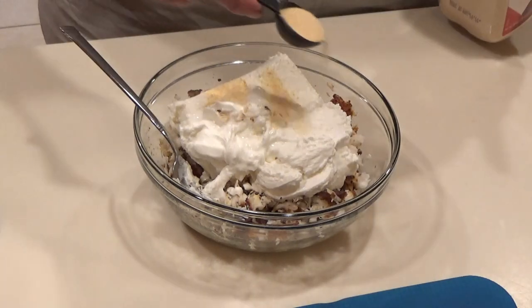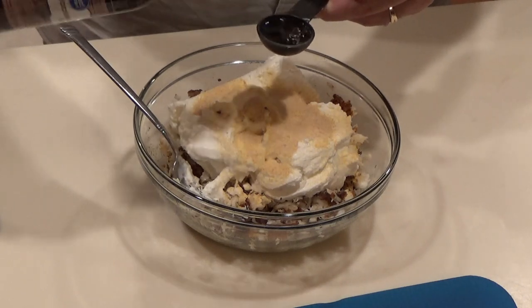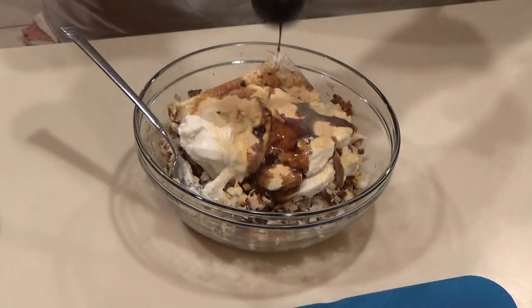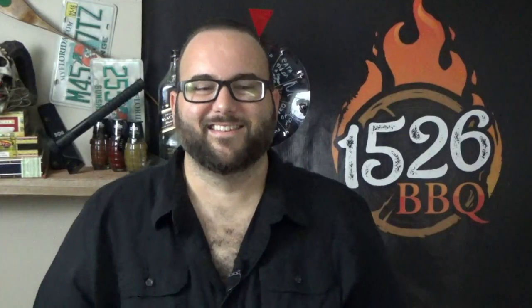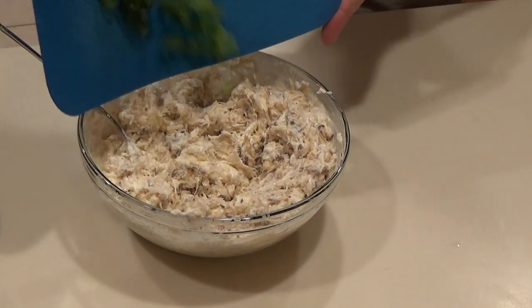Now we're adding our granulated garlic. We're going to be adding some Worcestershire sauce, and the juice of one lemon. Now just mix all those ingredients up until they're well distributed. Once you have a nice consistency with all that cream cheese and Greek yogurt all mixed up, now it's time to add your green onions. One last good stir and mix up with the dip and you're all set. Let it refrigerate for about an hour or two before you eat it so it really firms up.